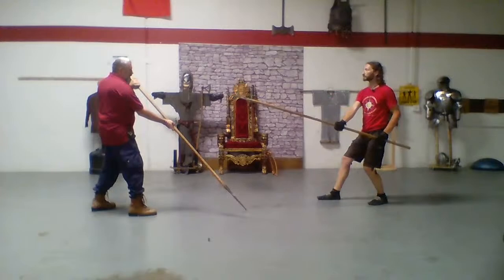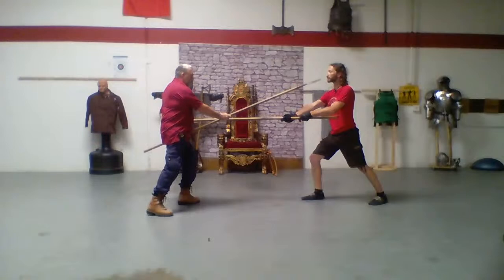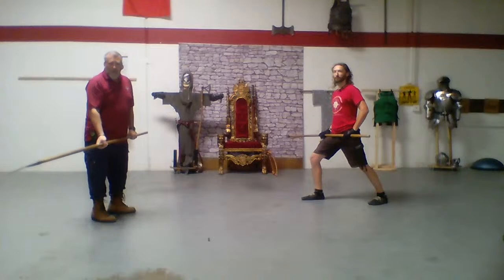I step out. Because I'm in low guard, and then I do a mezzavolta, I don't even need to do anything with my spear. And I'm still protected.